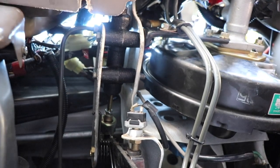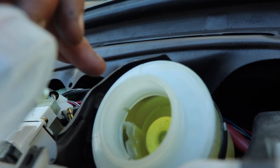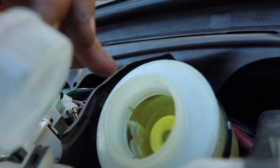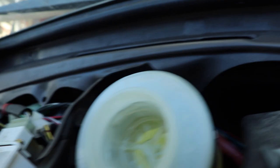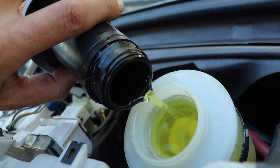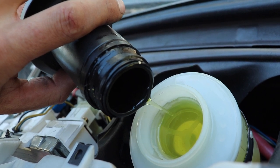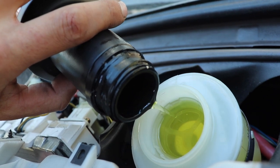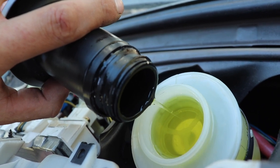We'll top it up with brake fluid. You can see that chamber on this side - that's the clutch fluid chamber. To fill that up you basically need to fill it all the way up to the top and then it will drain in there slowly. We'll fill it up and keep filling it and bleed the system. You can see it's just running into the clutch reservoir.